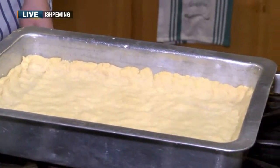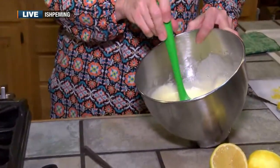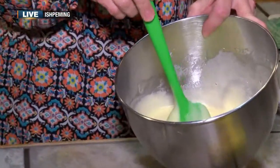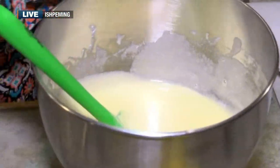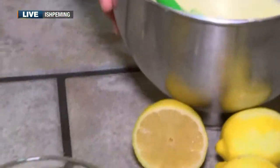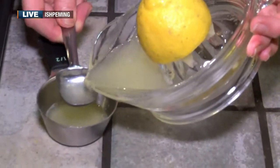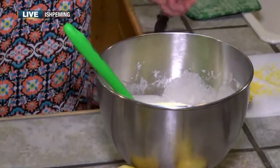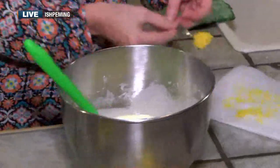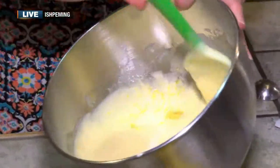Over here we have four eggs, two cups of sugar, and a teaspoon of baking powder — which might seem kind of weird, but it does puff up a little bit. I always squeeze my own lemon juice because it's just better. This recipe has five tablespoons of lemon juice — it was real lemony and so good. I also added a teaspoon of zest.